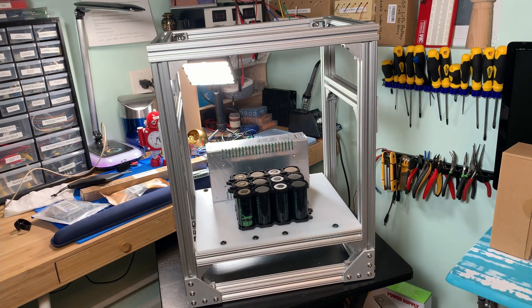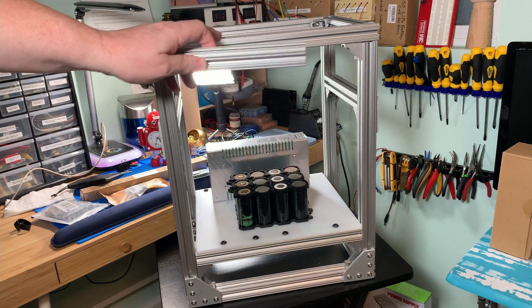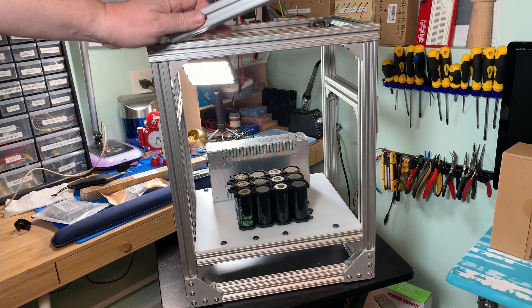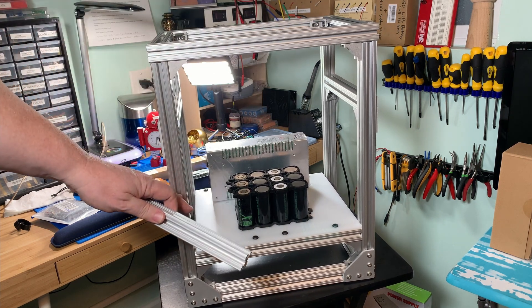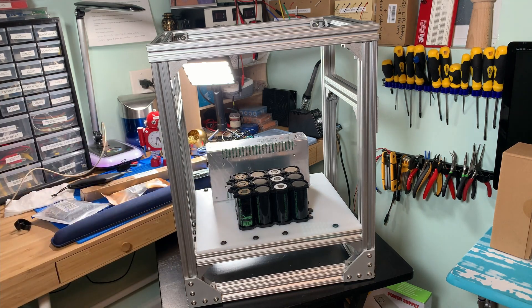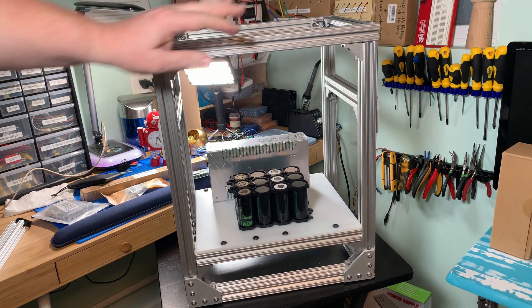Here at Smithbotics we'll be talking about using extruded aluminum with all the different fasteners you can use to make this robot chest. This is a chest area that's going to have multiple components, starting off with our power battery packs. Stay tuned if you want to know more about working with extruded aluminum.